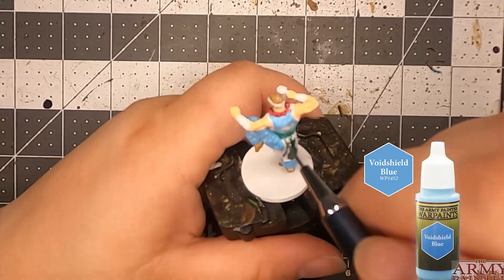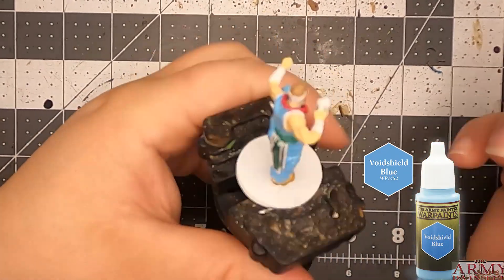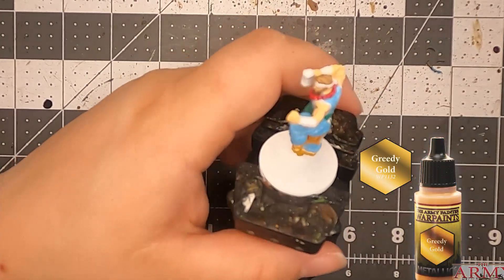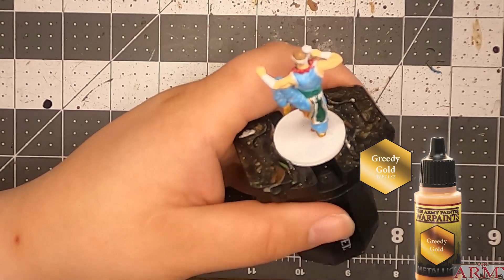So here we are with these nice pretty colors — the Baharroth Blue. I even did gold just to change it up and break the greens.